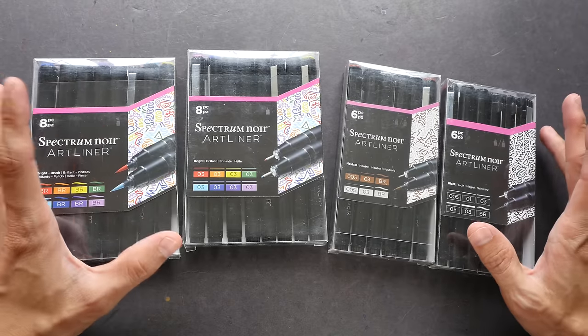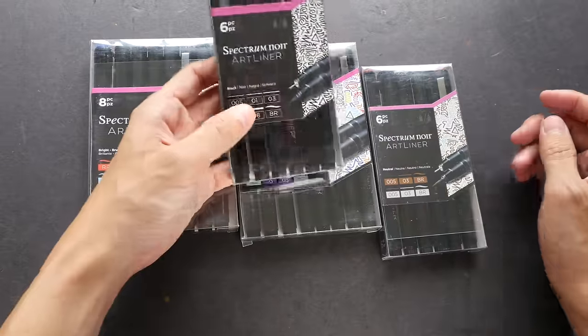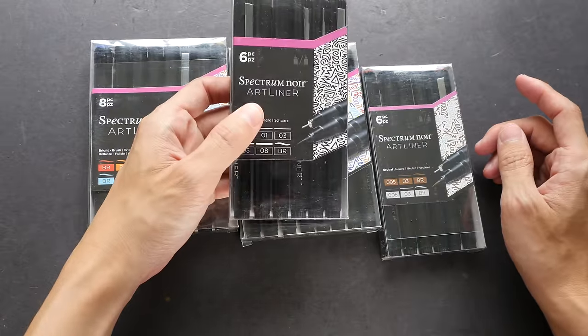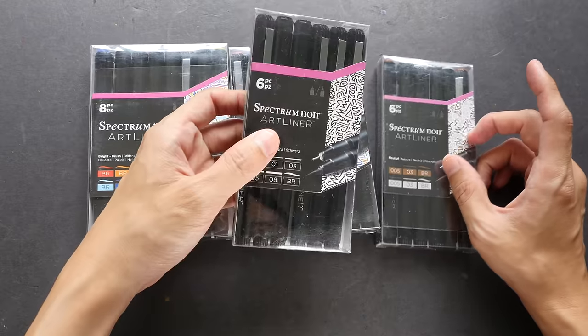Hi everyone, this is Teo. Welcome to another art product review. In today's video I'll be looking at some Spectrum Noir art liner pens. These are the few sets that were sent to me by the company.